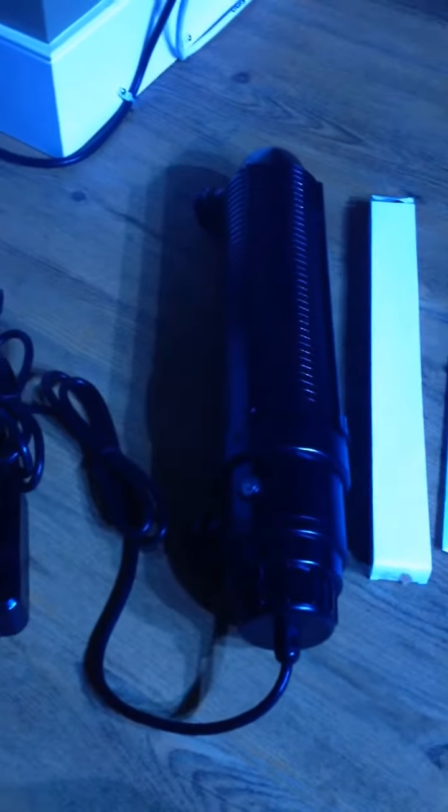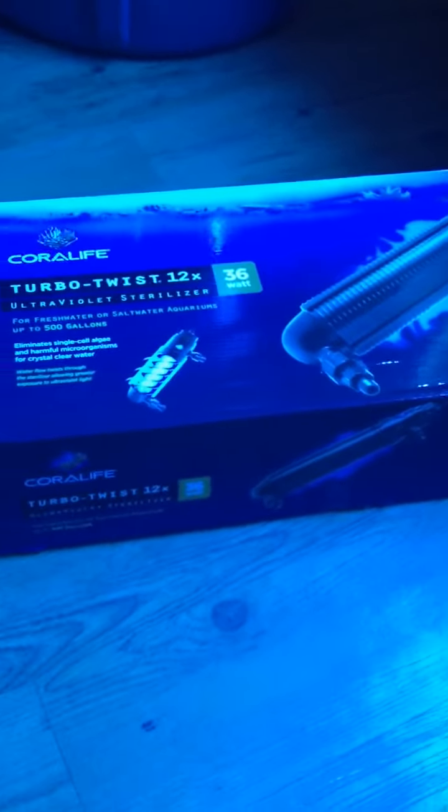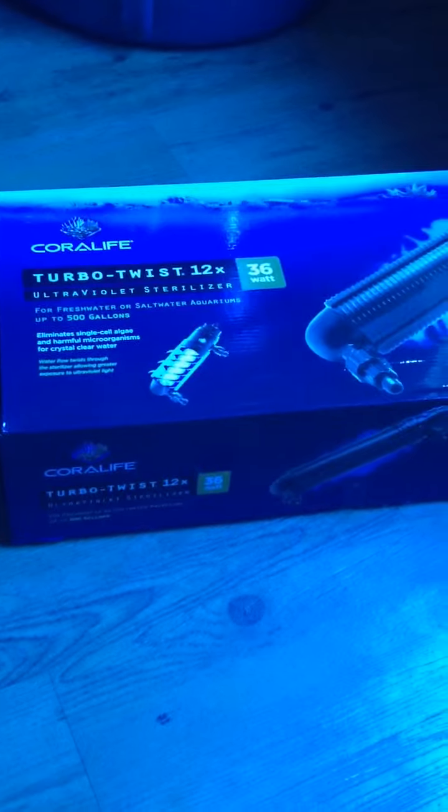I'm just going to see how this works for my 125 reef tank, see what it does and maybe later post a video in a few months to think of this. But it looks like a solid unit and if you're buying this particular one, this is what you're getting in the box. This should be rated up to a 500 gallon tank, but we'll see.